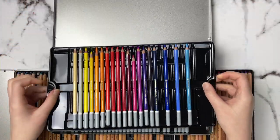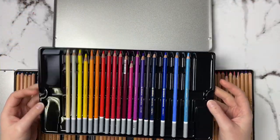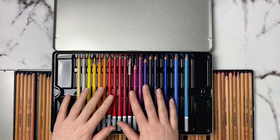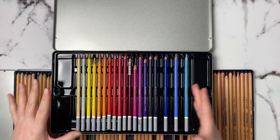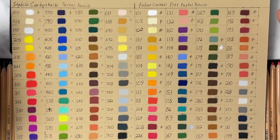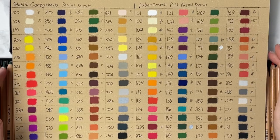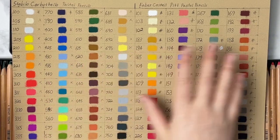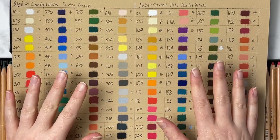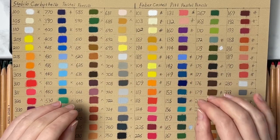The tray for the Stabilo pencils is quite flimsy, so I'm keeping them in the tin for now, but I'm going to eventually transfer them to a different storage system. Here's a little chart I've made on pastel matte paper that compares the colors between the Stabilo Carbothellos and the Pitt Pastels, but I first want to quickly touch on their lightfast ratings.